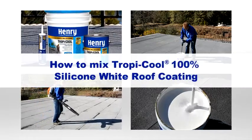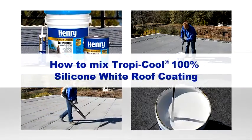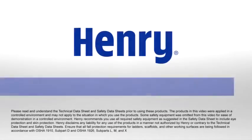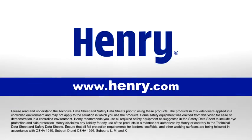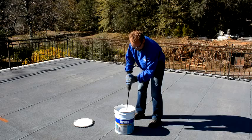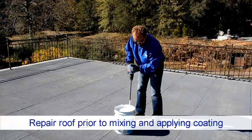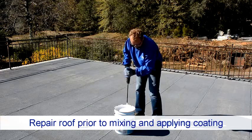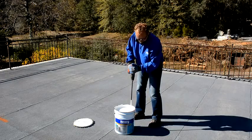This video covers the process of mixing Henry TropiCool 100% silicone white roof coating. For more information, visit www.henry.com. After repairing and protecting your roof with Henry TropiCool 100% silicone sealants, you're ready to start mixing TropiCool 100% silicone white roof coating.